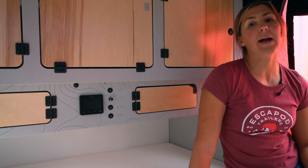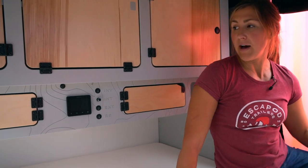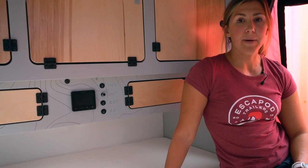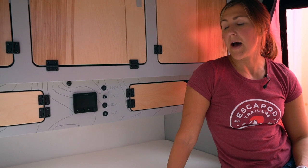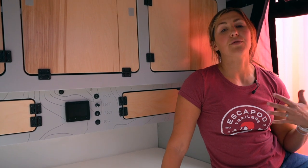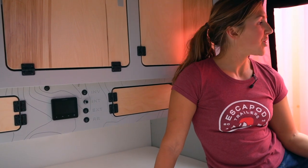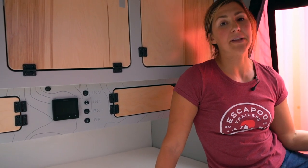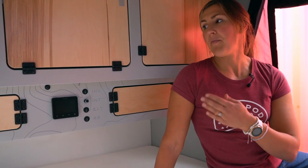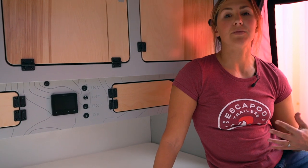If you want to use an appliance that requires standard house power — AC power, not DC power — we do have outlets inside both the cabin and the galley. On the standard build, that power comes from a source other than the 12 volt battery. You're going to have to plug your trailer in through shore power: just take an extension cord from your house or from power provided at a campsite and plug your trailer in, and you will have power to those 110 outlets.